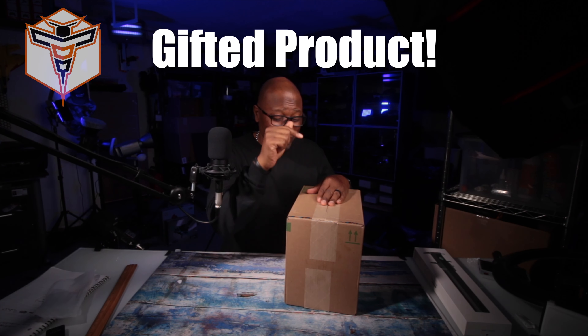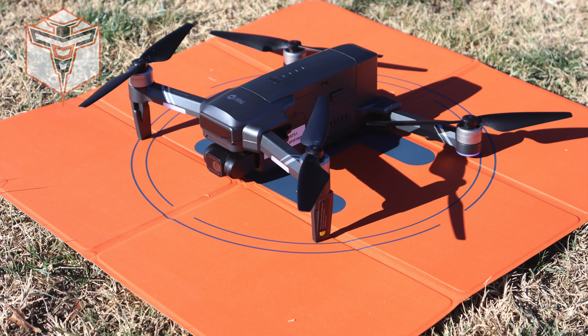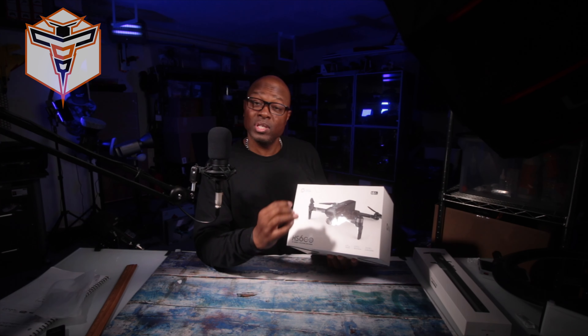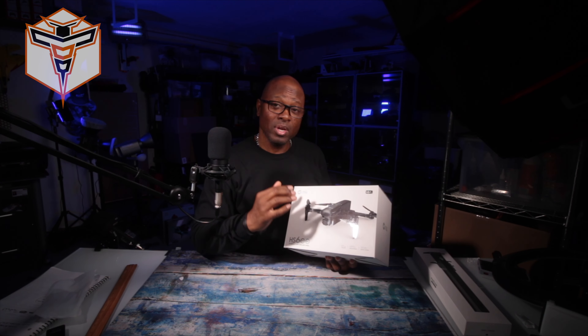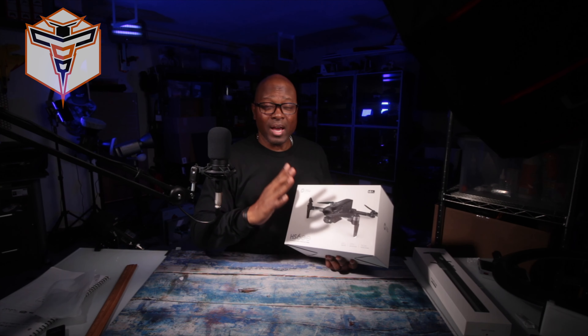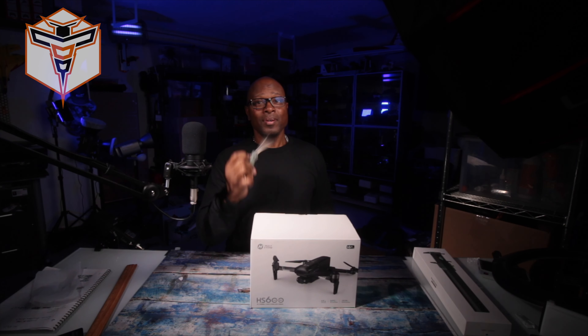What's going on, this is Autone, and yesterday I received this in the mail and I'm so excited. I already opened the box because I wanted to make sure I knew what it was. I had a couple people ask about this particular drone — it is of course the HolyStone HS 600. I'm really excited and I'm going to give you my first impressions opening this box up.